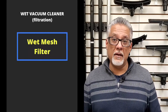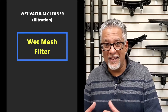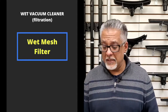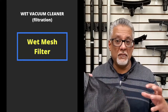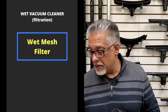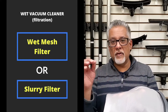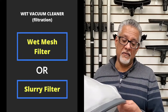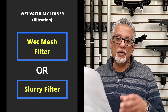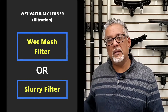In certain circumstances, the water you're picking up may have very fine suspended particles — for example, when grinding stone using water, creating a slurry. The standard mesh filter has fairly large openings, so those fine particles could get sucked through the vacuum cleaner and damage the motor. In that case, you'd use a slurry filter, a very fine mesh filter that keeps fine particles inside the tank and out of the motor. This filter is typically used by those in the stone restoration or concrete prep business.